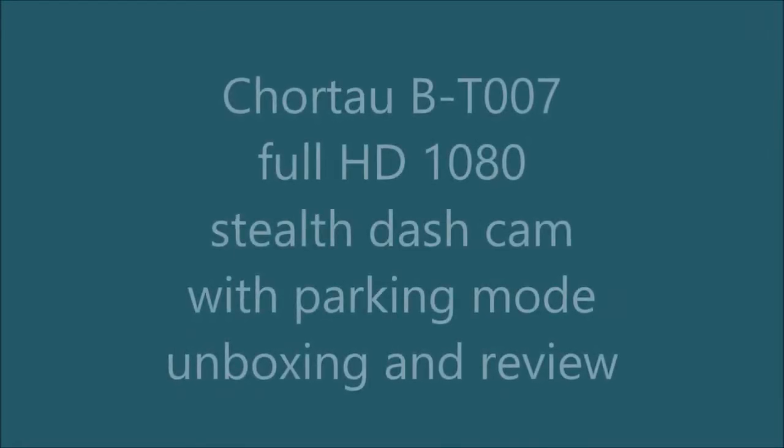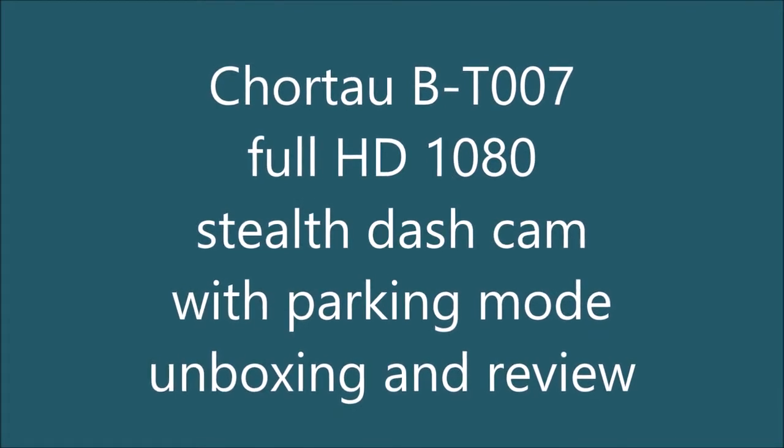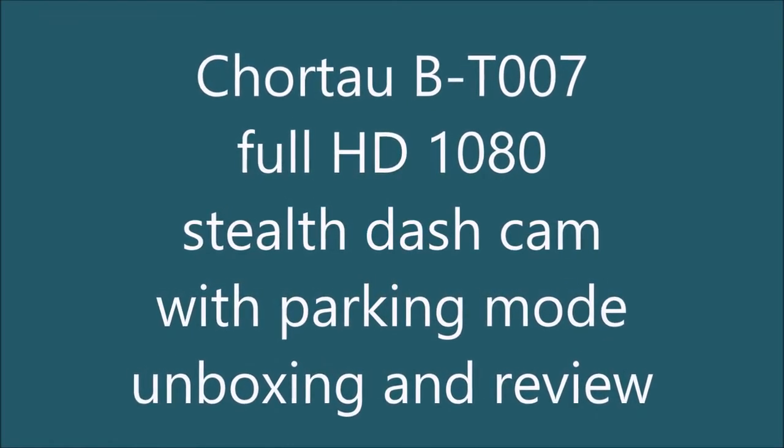Hello everyone and welcome to my video. In this video I'll be unboxing and reviewing the Chortau BT007 Full HD 1080 stealth dash cam with parking mode.